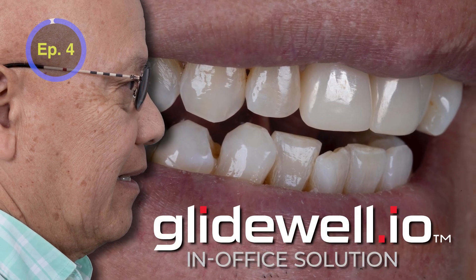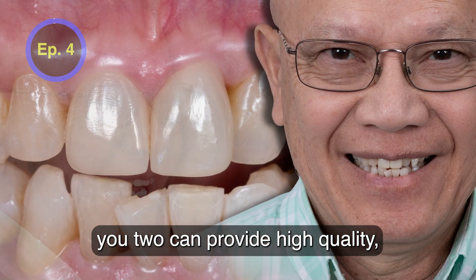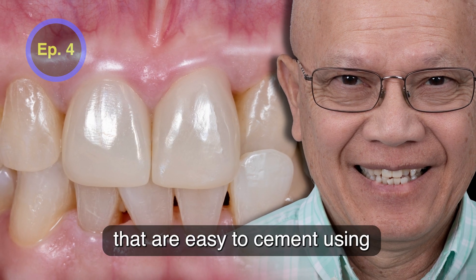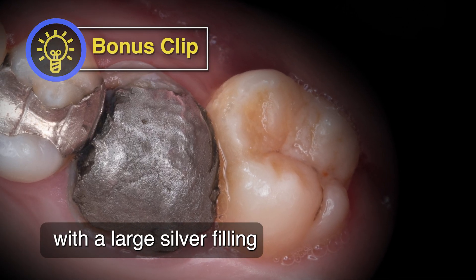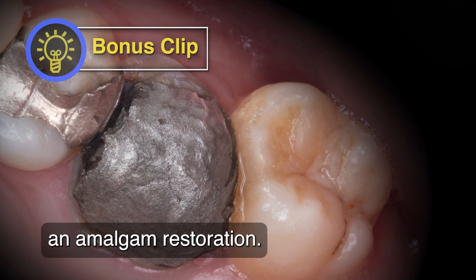Same-day crowns with Glidewell's in-office solution. You, too, can provide high-quality, strong, and beautiful Bruxer Aesthetic Now crowns that are easy to cement using Bruxer Cement. This is tooth number 14 with a large silver filling, or what we call in dentistry an amalgam restoration.